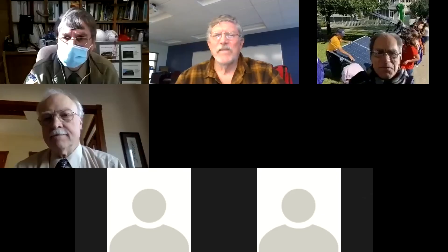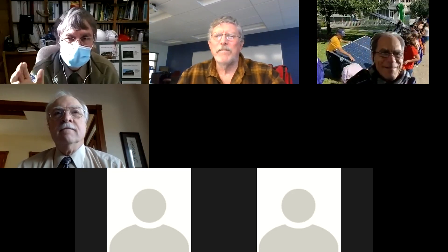We're coming to the end of the hour. Anybody have anything else to add before we say adieu for the week? All right, we'll see you all next Tuesday. Thanks for joining. Bye-bye, have a good one.